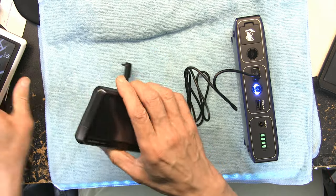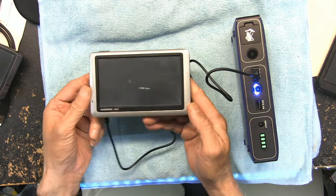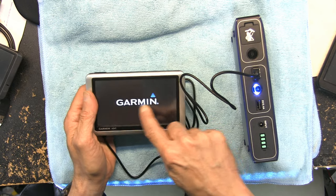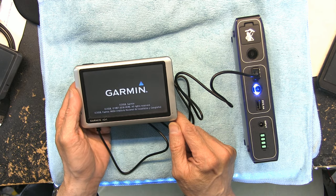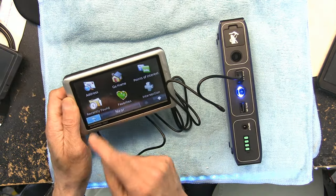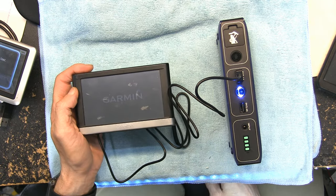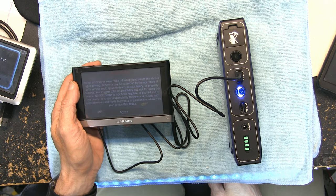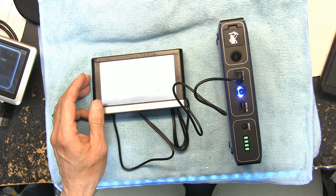Now I'm going to try it with the Nuvi 1450 — powering up, loading maps — and ready to go. No PC sync, nothing, off of a battery bank or any other USB source. Now the newer model Garmins — same thing, powering up — and voilà, there you go, no PC sync, nothing.